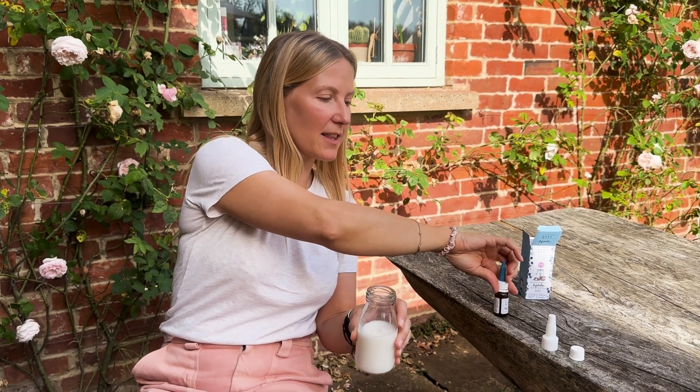I suggest putting the lid on and then giving it a really good shake. Or you can put it directly on your nipple or your finger — a clean finger — and then straight into the baby's mouth.